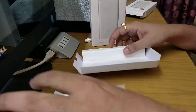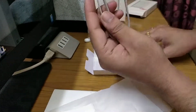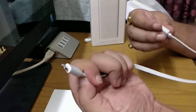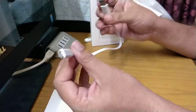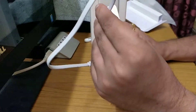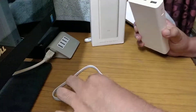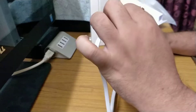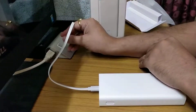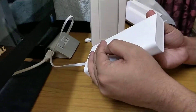Inside the box we get one cable — a micro USB cable. This cable can be used from both sides. You can plug it in to charge your device, or use it to charge the power bank itself. If you have a computer, you can also use it to charge the power bank via USB.